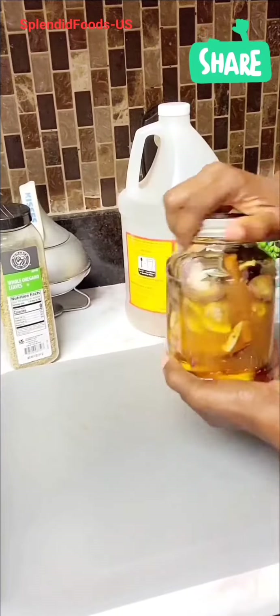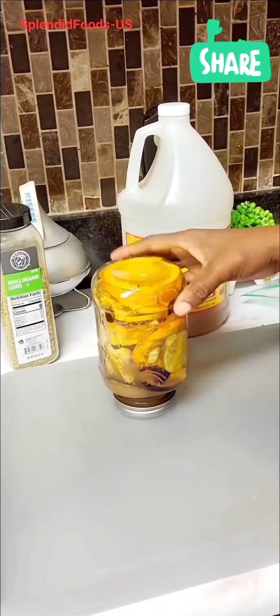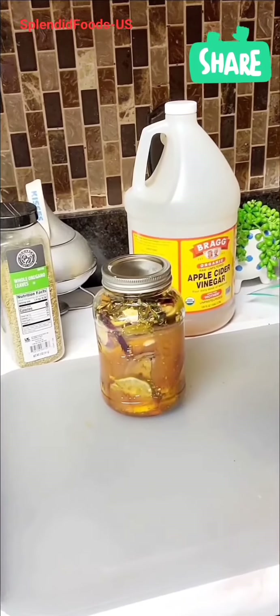Welcome back. Today we are going to look at how to make this powerful drink for flu or even a stomach upset. Let's get started.